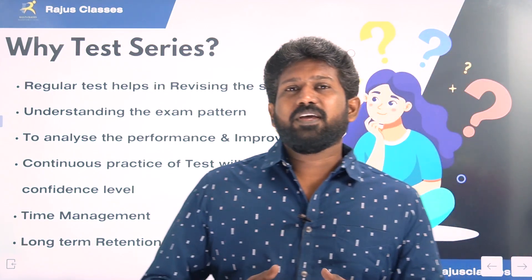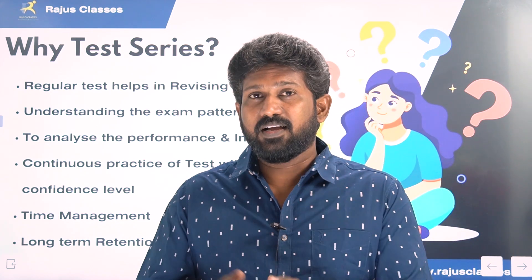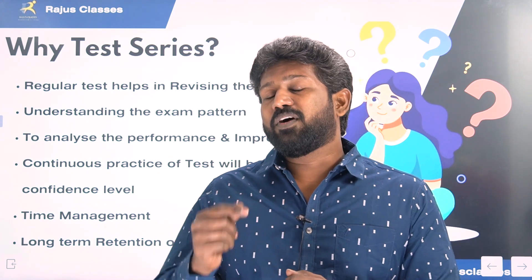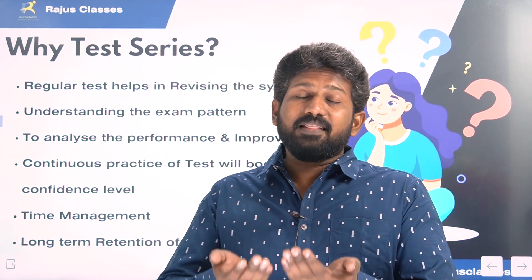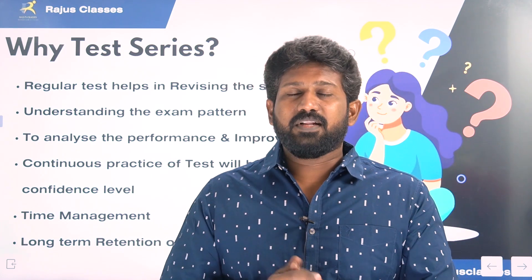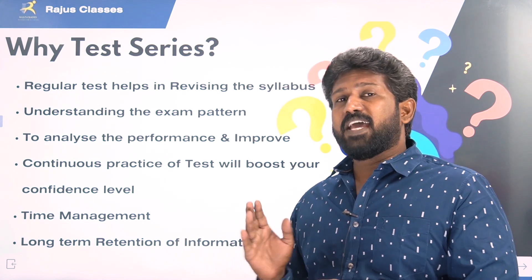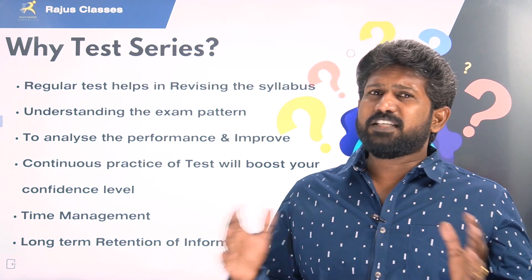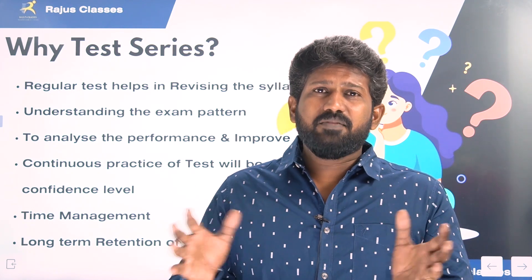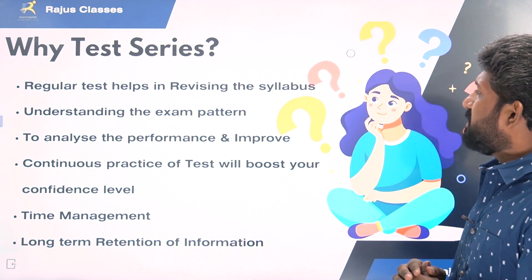Why test series? Regular test helps in revising the syllabus. Your learning will be well-prepared through this. Every young person should believe that everything you are prepared in this way is useful. If you want to know the exact test series benefit, you will be prepared to prove your readiness.